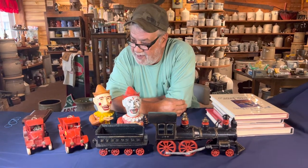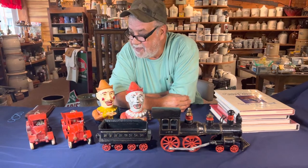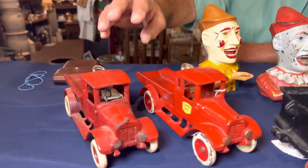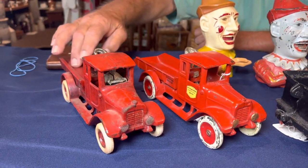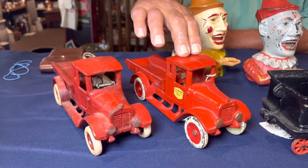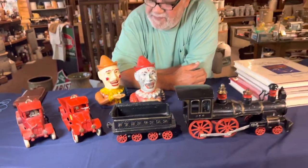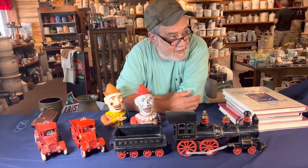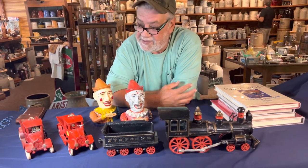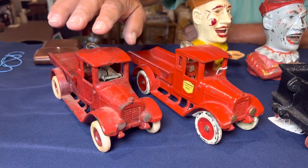I see it all the time — how to tell them apart is pretty easy in my opinion. For those of you not aware, a copycat from Asia has substandard casting. If you look at the casting on a USA original, it's super smooth. To get to that level of smoothness requires ultra-fine sand, which is more expensive to process.